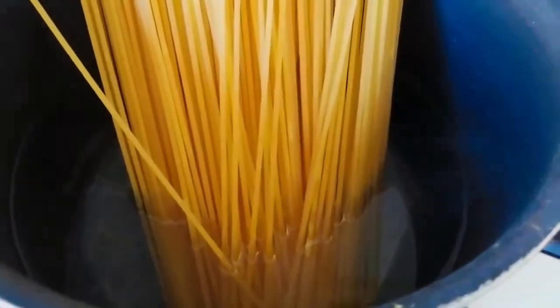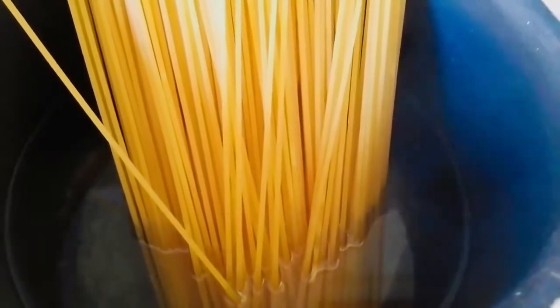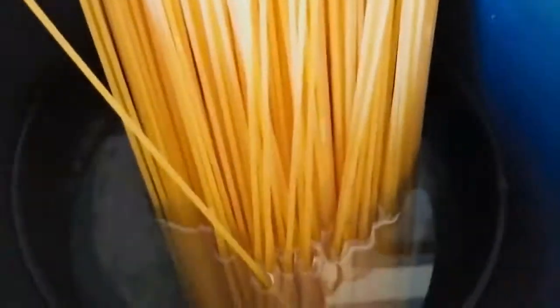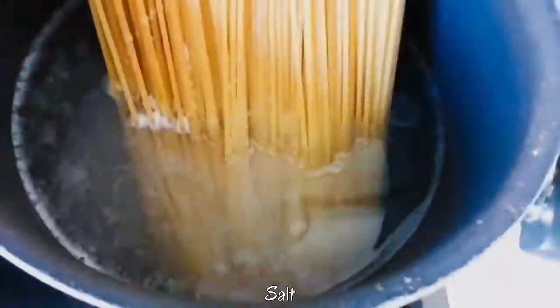We have to boil the pasta first with water, and you have to add salt and oil in it so that the strings will not stick to each other.